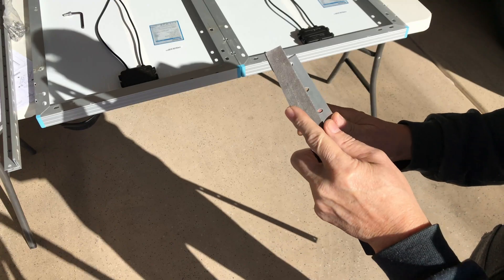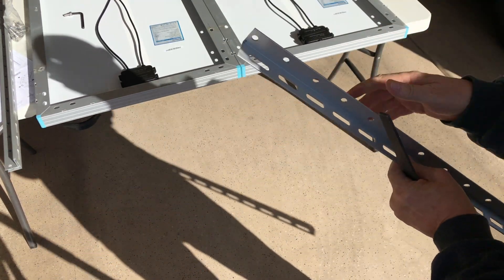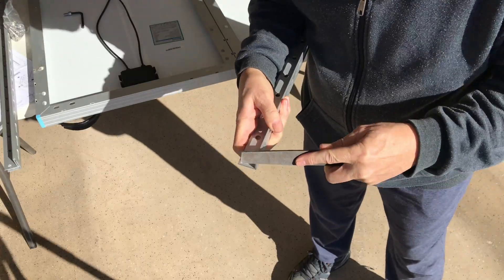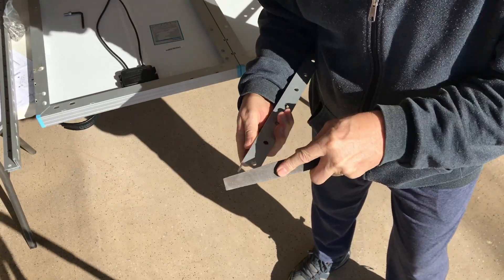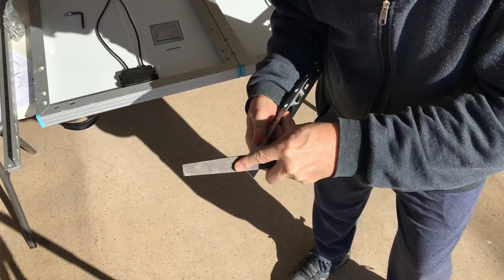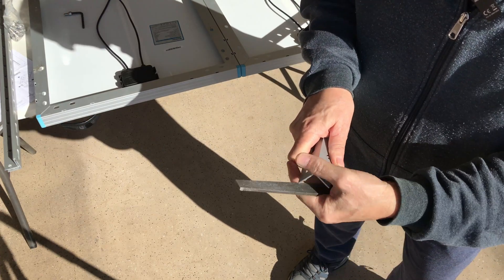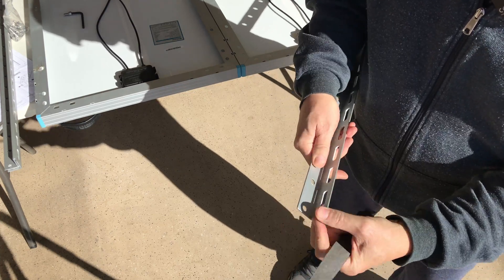I notice these are really sharp — there are burrs on there so you could really cut yourself if you're not careful. I'm going to take a hand file and round off the corners and edges on each end of the long pieces, because these are going to be mobile and I'll be handling the mounts and the solar panels quite a bit. Since it's aluminum it's real easy to file — that'll take the sharp edge off and I think it's worth a couple of seconds.